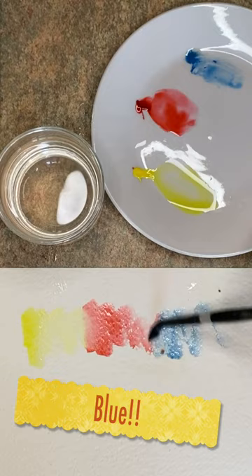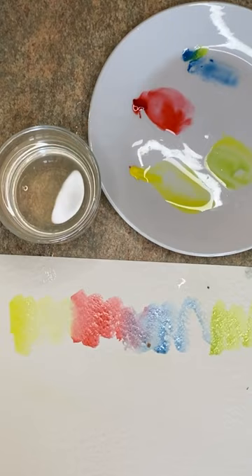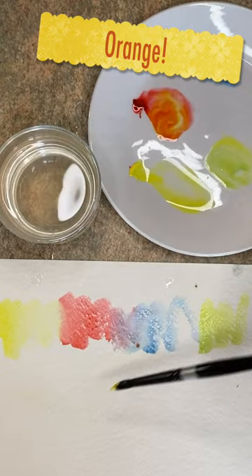You can actually mix so many colors just using these three colors. As you can see here, I'm mixing a little bit of green with the blue and yellow, and then I'm going to mix a little bit of the yellow with the pink to make an orange, and finally I will mix the blue and the pink together to make a violet.